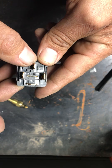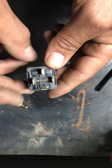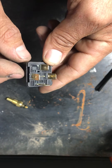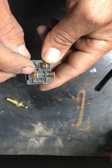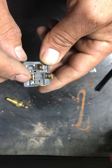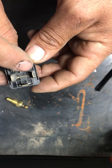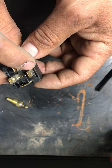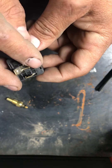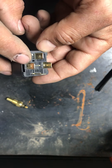Pin 87 will go to your fan. This connection will not be made until the ground switch or your computer tells it to turn on. That's going to be on pin 85. If you're running your computer to turn on your fans, that ground wire coming from your computer is going to go to 85. Pin 86 is going to go to your ignition — accessories on — so that when you turn on your ignition, this will get power and will be ready to go, just waiting for the ground to turn it on.